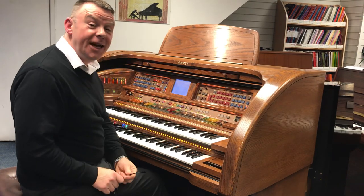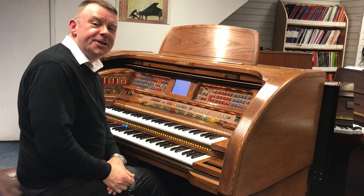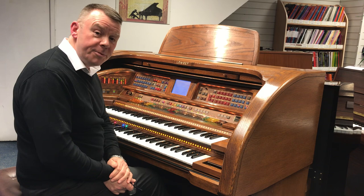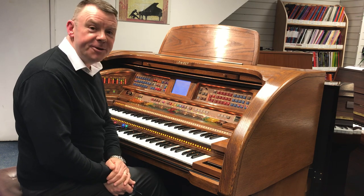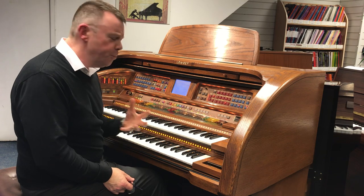Hello and welcome to Rimmers Music once again. Andrew here in Southport, where today I'd like to play for you this absolutely incredible used Lowry Rhapsody organ that we have here at Southport. Absolutely packed with great features and superb sounds.